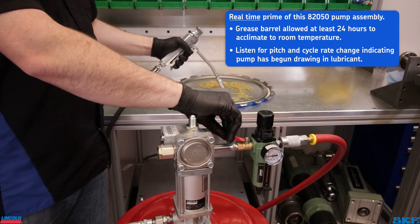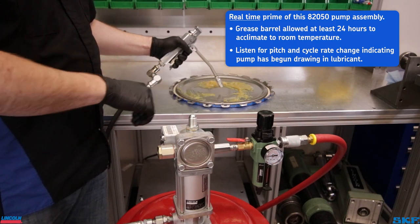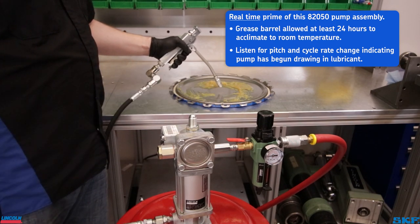Slowly open the air side valve. The pump should begin to slowly cycle. If it does not, increase the air pressure in small increments until the unit starts operating. Allow the pump to cycle slowly until lubricant begins to dispense out the coupler without any air pockets. This should take a minute or two depending on the environment or the type of grease itself.